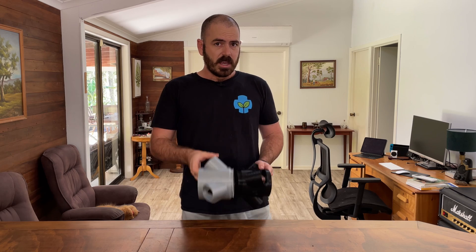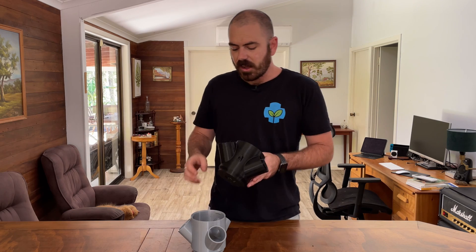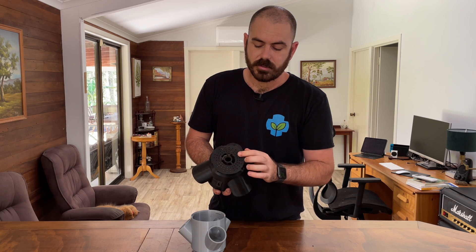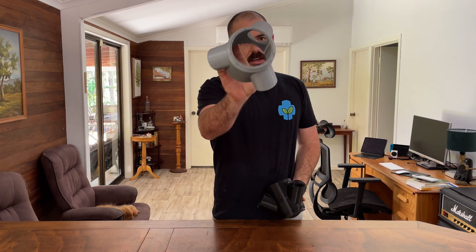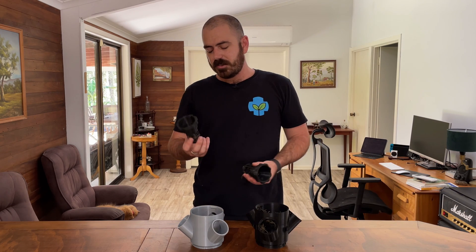This is the same modular hydroponic system that I showed you how to download, slice, and print in a previous video. I've actually added extra sections into this system. These are the updated or remixed print files, and they're good to have intermittently throughout the system purely because of this grate which disperses the nutrient solution. It also has central holes which guide the tubing from the pump.